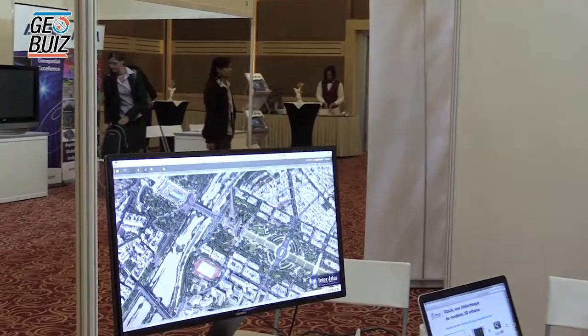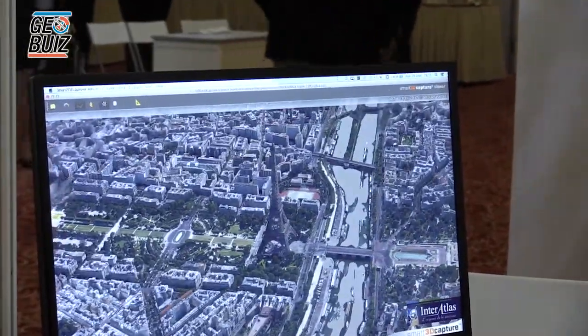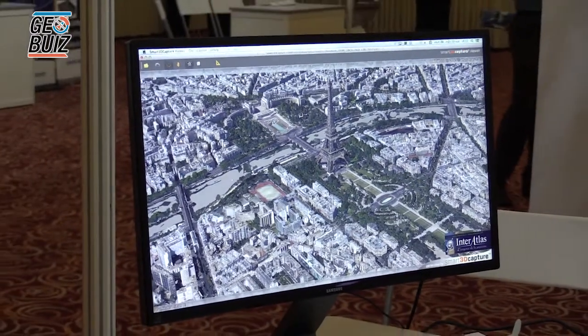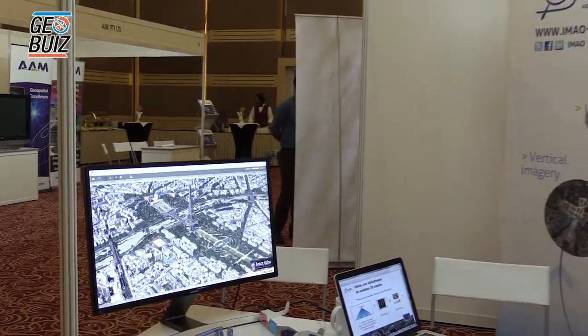This is the Eiffel Tower. Thanks to this technology composed of two components — oblique photos and software that produces the model — this software is produced by Bentley. Anybody can purchase it; you just need an oblique acquisition and you create the model yourself. It could be very interesting for various applications like evaluating the impact of new buildings in an old city, touristic promotion, city planning, and many other applications including flood modeling.